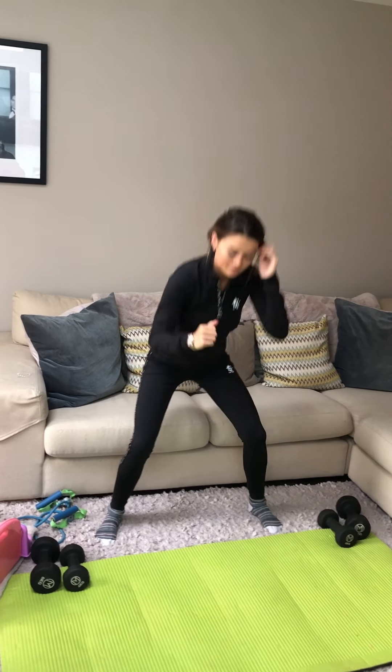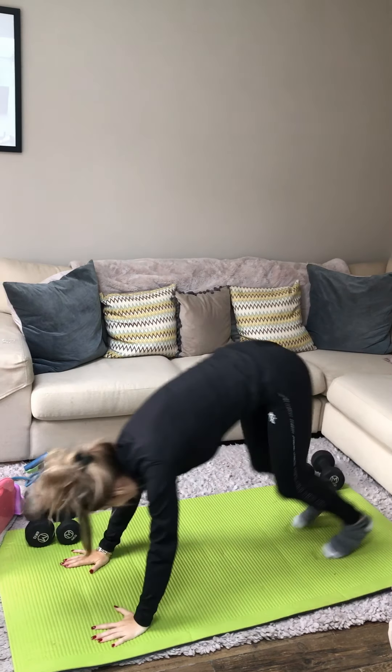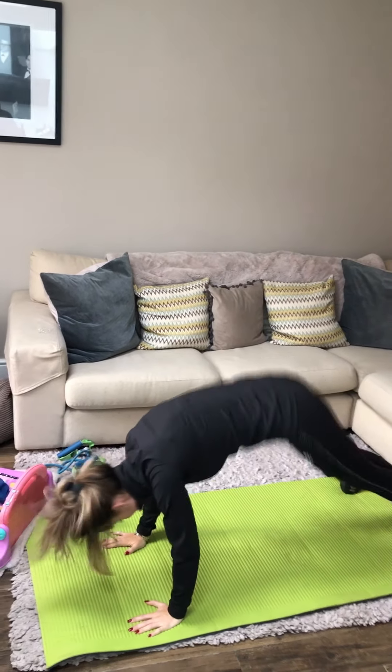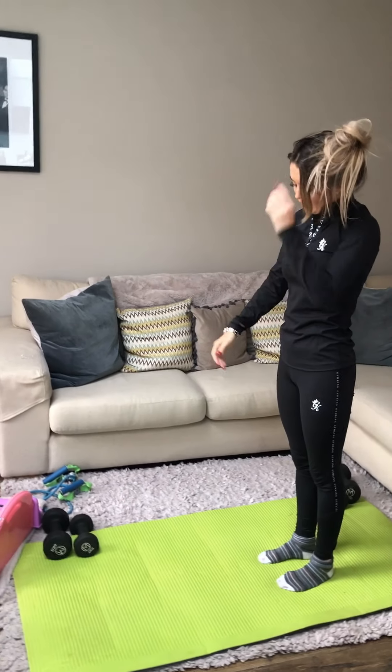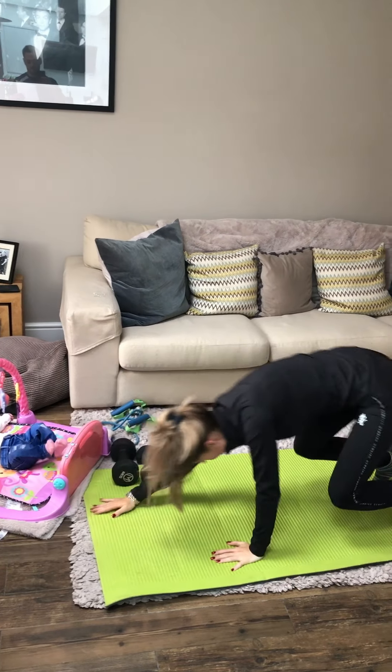Exercise number five is burpees. Exercise number six is walkouts.